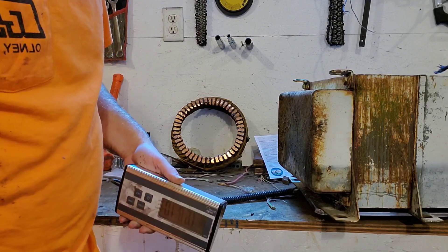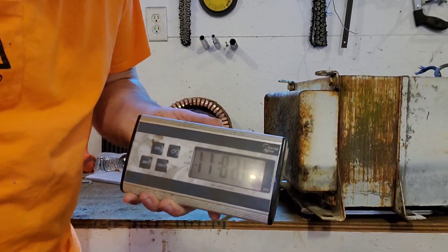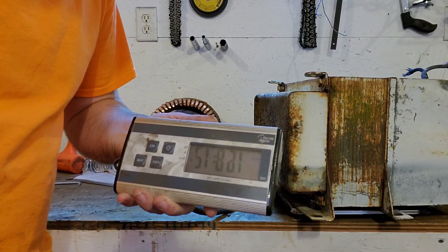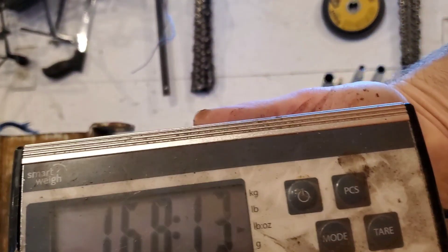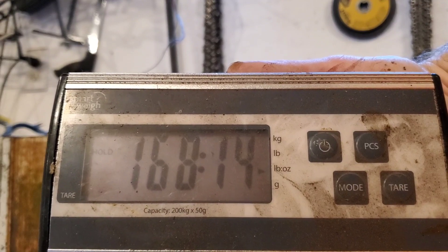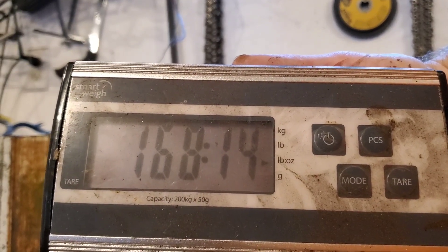Alright everybody, I got it wrestled up on my scale. That's backwards — hold on just a second. There we go: 168 pounds and 14 ounces. So let's get started and we'll see how much copper is in it.